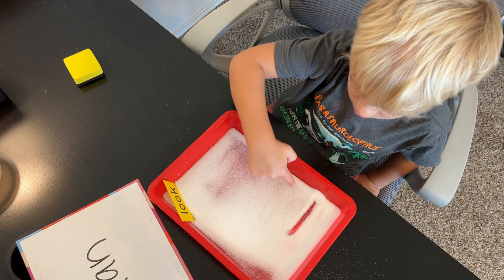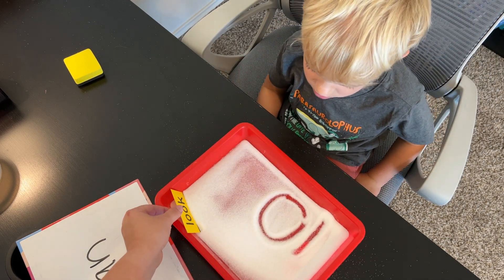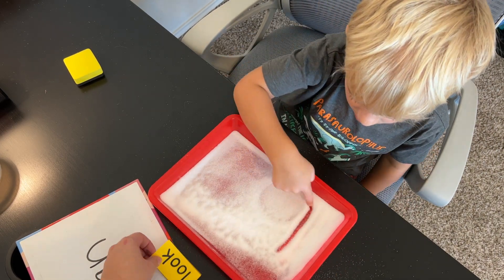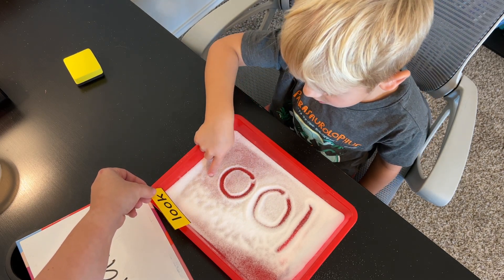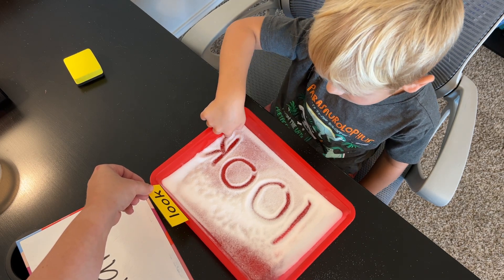We do a L, O... Too big! You want to try again? Yeah. L... O... O... I love that you squeezed that in there.